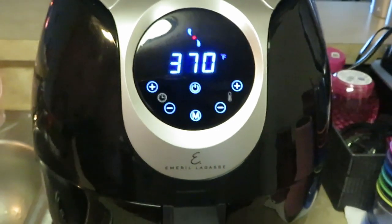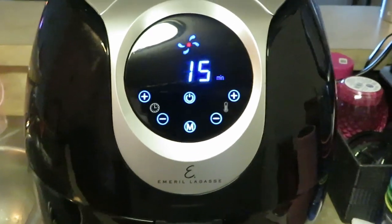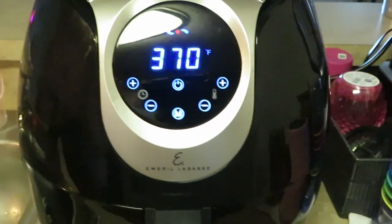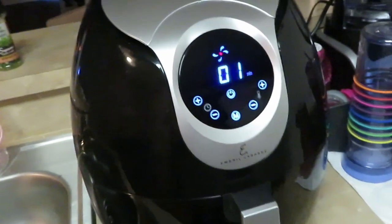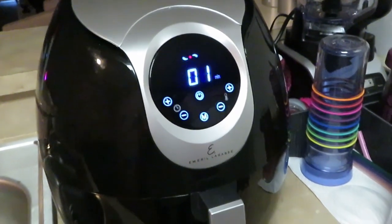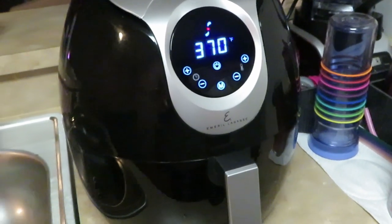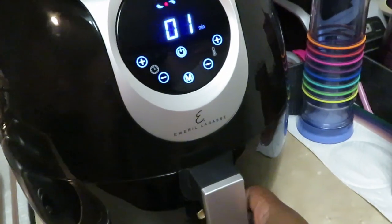Once again guys, we're gonna have some air fried grilled kielbasa sausages and some seasoned fries — just another quick through-the-week meal. I'll be back. Looks like our kielbasa sausages are almost finished — I think it's got about one minute left. I cooked them for five minutes, flipped them over for another five minutes.